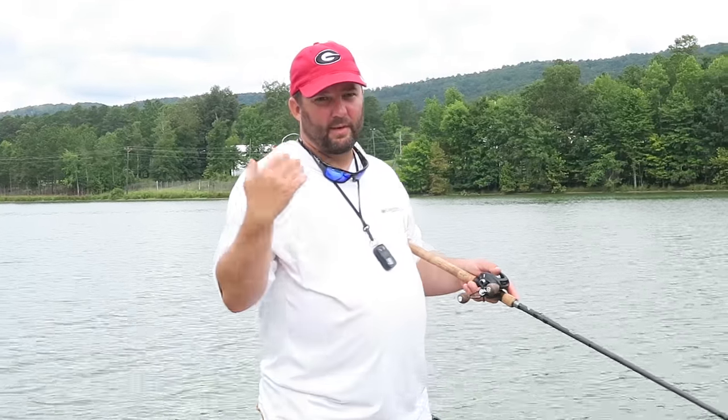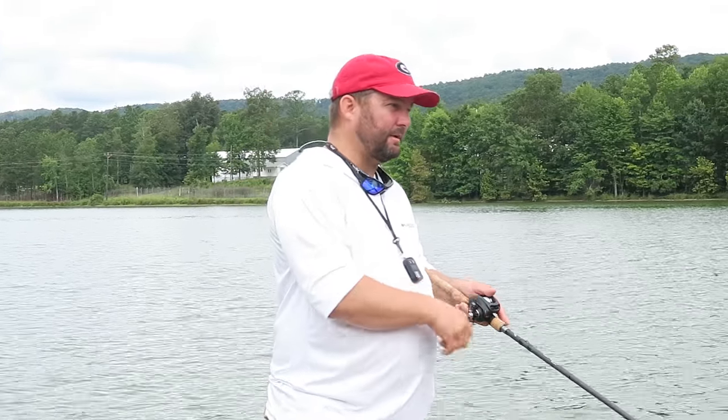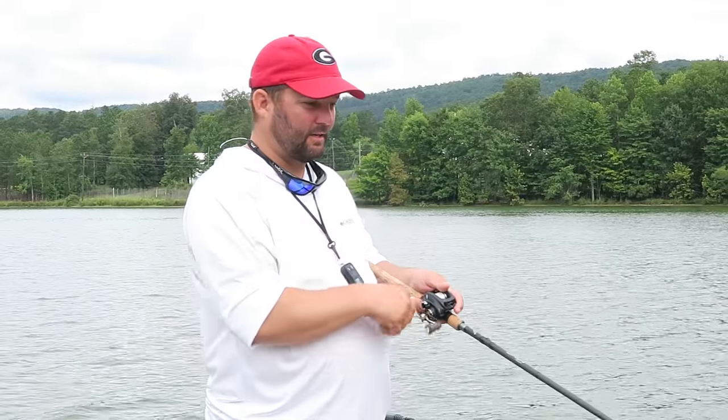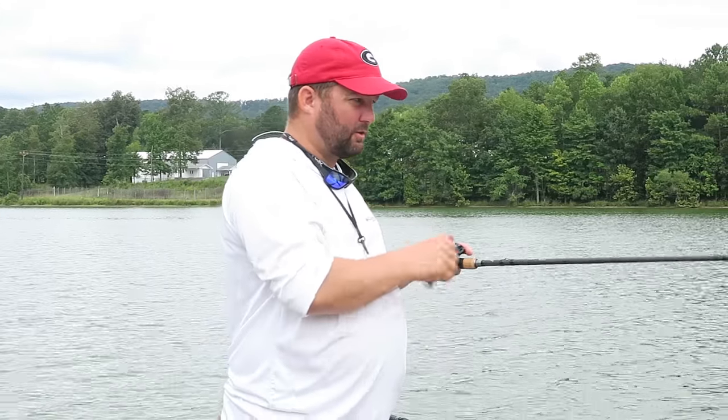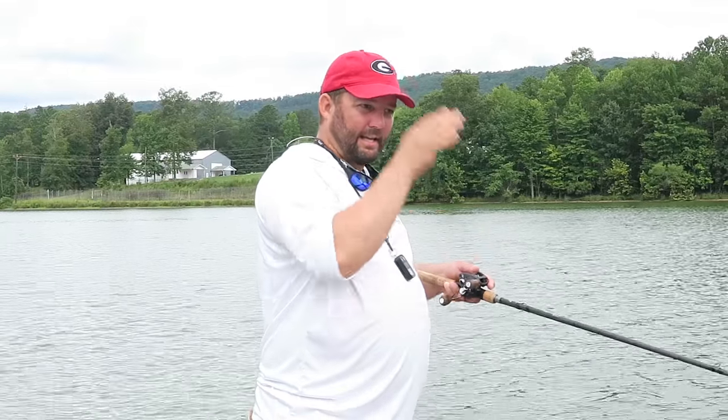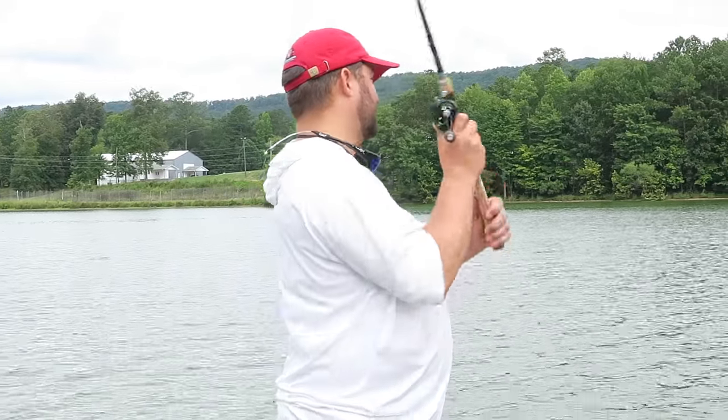Now, did you guys see that? If you get hung up, I love crankbaits because they float. So if you can't pull it loose, just let slack in the line and give it a second or two. A lot of times that crankbait will back up out of that little crack or whatever it got lodged in, get itself loose, and then you can start fishing again.